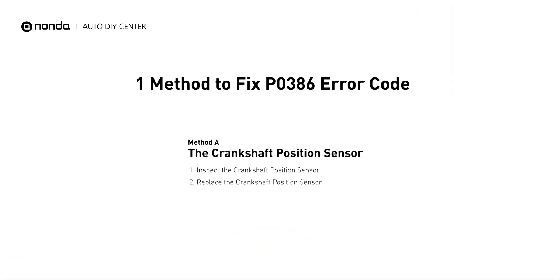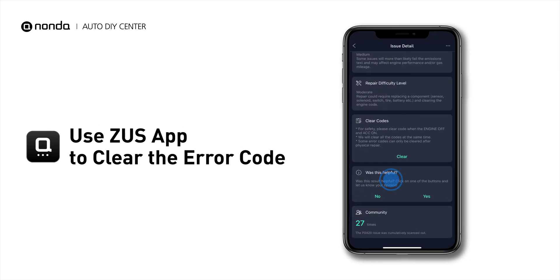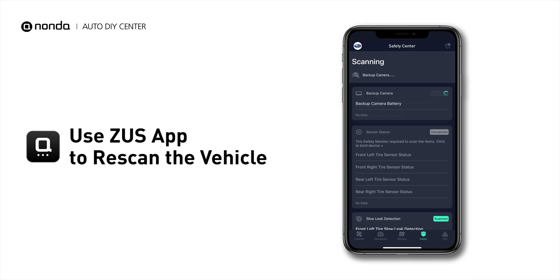So here is one of the most practical solutions to fix the P0386 error code. After the repair, you can now use the Zeus app to clear the error code, and tap the Rescan button one more time to make sure everything is fine with your vehicle.